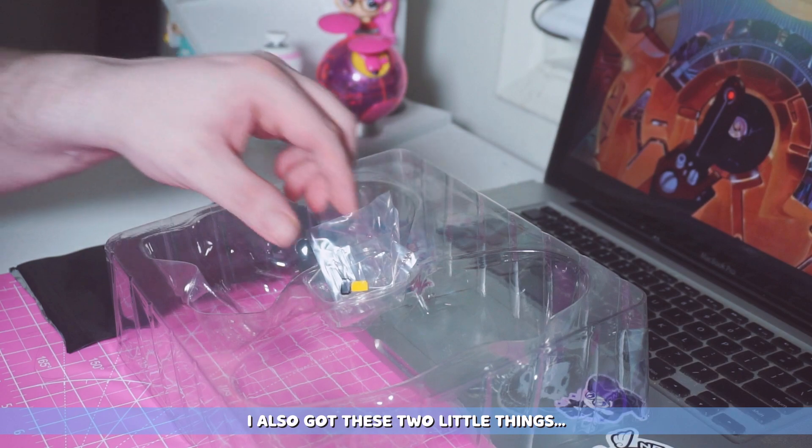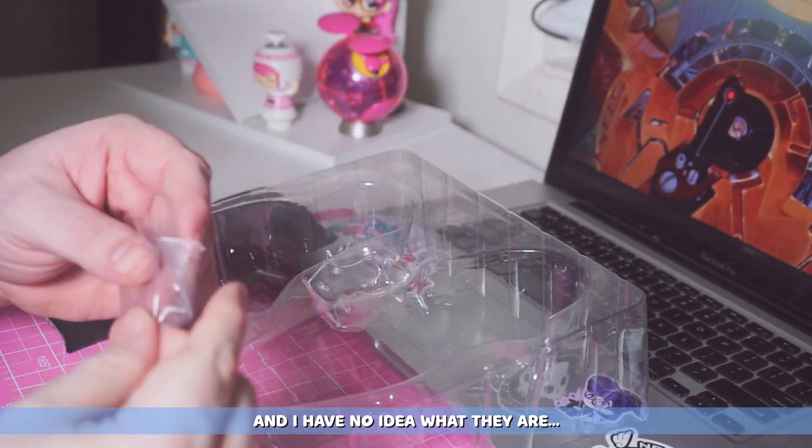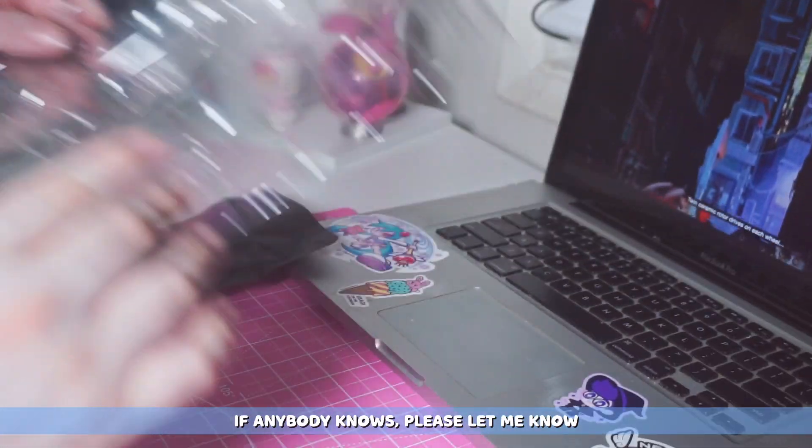I also got these two little things and I have no idea what they are. If anybody knows please let me know.